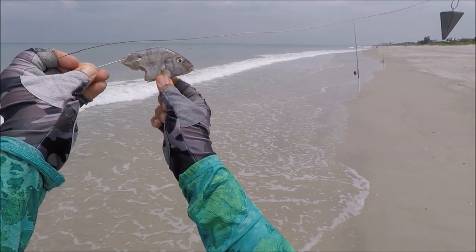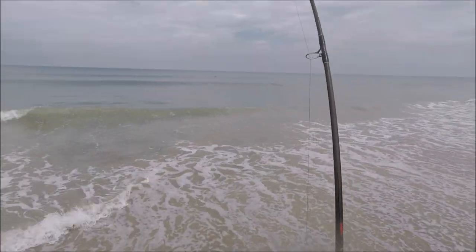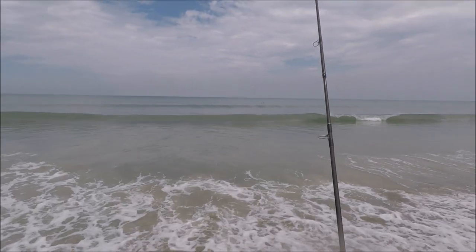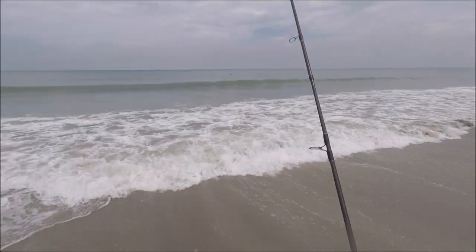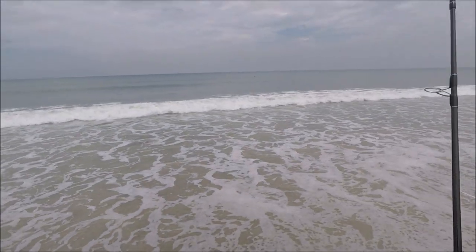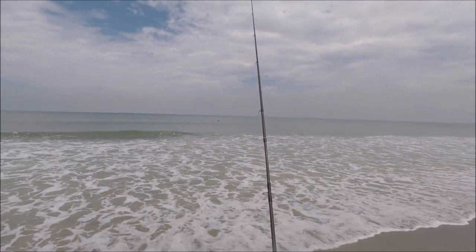Let's throw it out there again. Oh shoot — oh my God, that thing flew! It just broke me off. It has to be a shark. That just broke me off on 30-pound line — broke me off with the live pinfish. That was crazy!